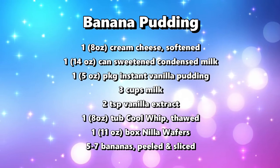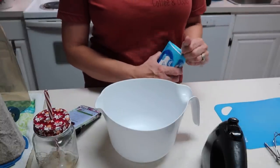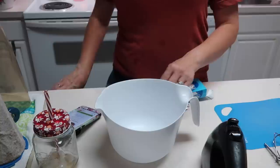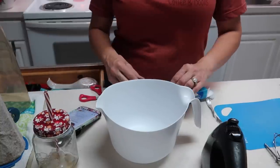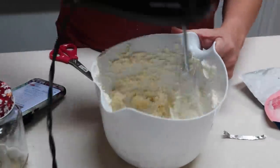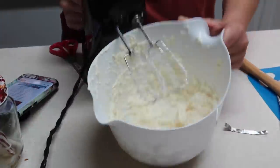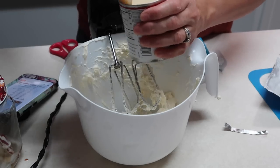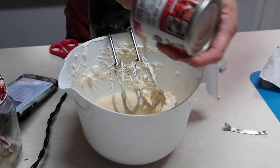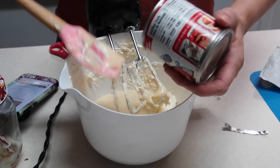I thought I'd share something different — a dessert. Bryce has been wanting this. I'm going to make a banana pudding; I haven't made one in a long time. I have an eight-ounce block of softened cream cheese that I'm putting into a bowl and mixing with an electric mixer on medium speed until smooth and fluffy. Then I'll add in the sweetened condensed milk. The only thing is I misread the recipe — I was supposed to get vanilla pudding mix and I got banana cream pudding instead, so I hope that doesn't affect it too much.